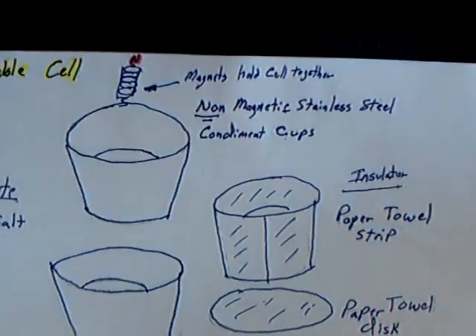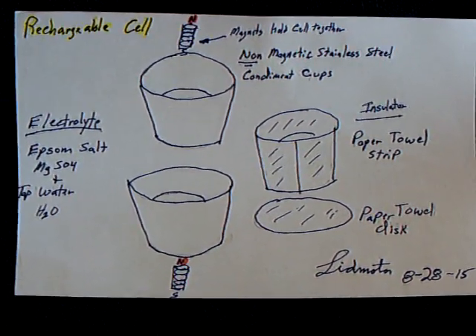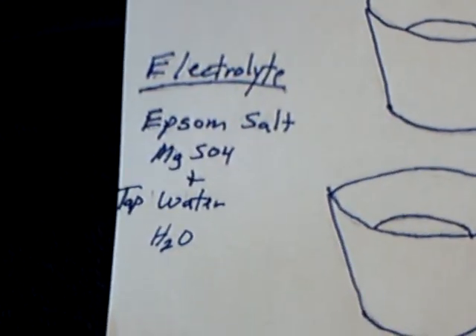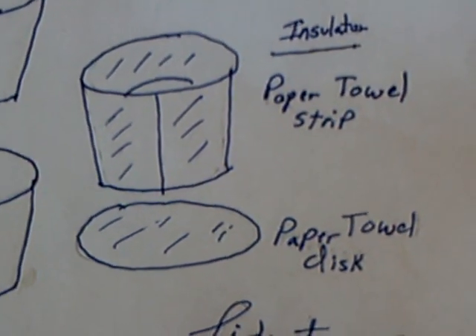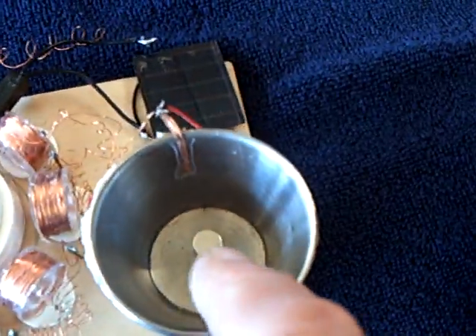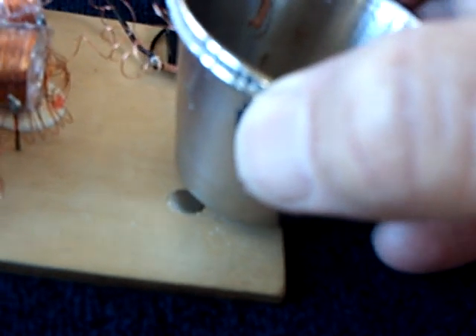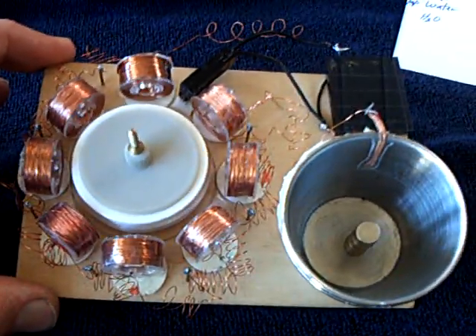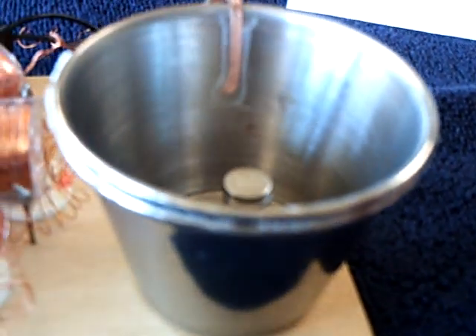That was a success, folks. If you didn't see the last video, this is what this is — a couple of non-magnetic stainless steel condiment cups. That is the electrolyte, and a paper towel, just one layer, very thin, as a separator. I've got a magnet in here and a magnet under here, and a board to hold it tightly together. That formed up a tight seal between the layers — the plates of the battery.